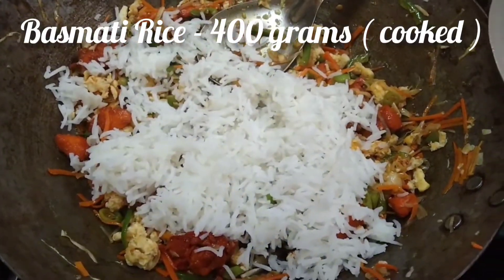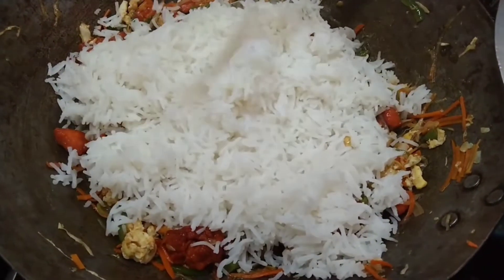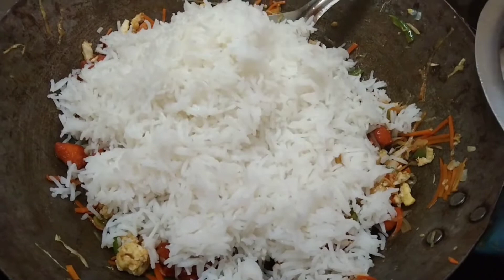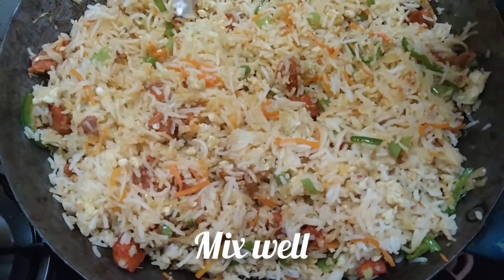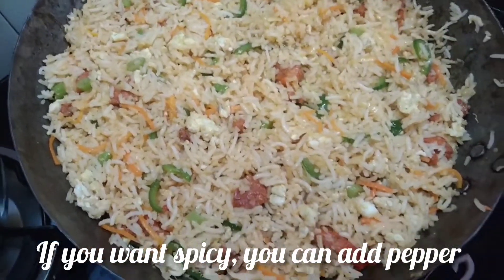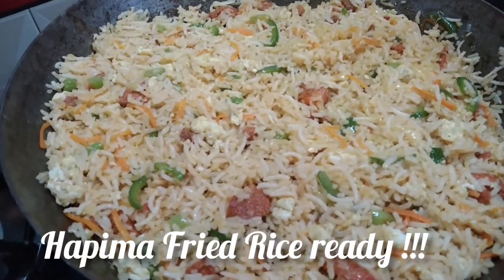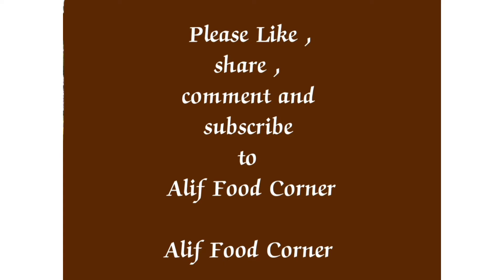Add rice and 1 spoon of vinegar. Mix it up, add pepper, then add the chicken and vegetables and mix everything together.